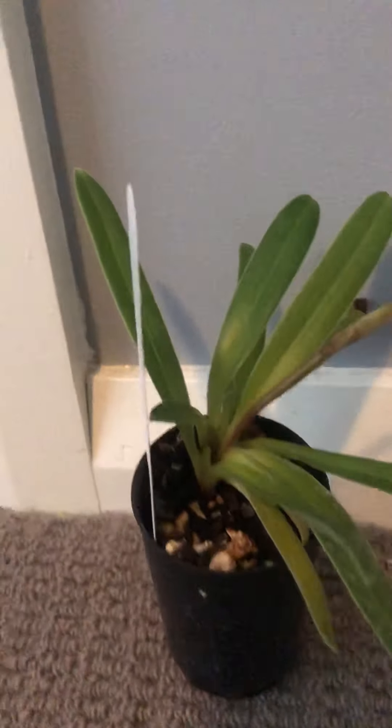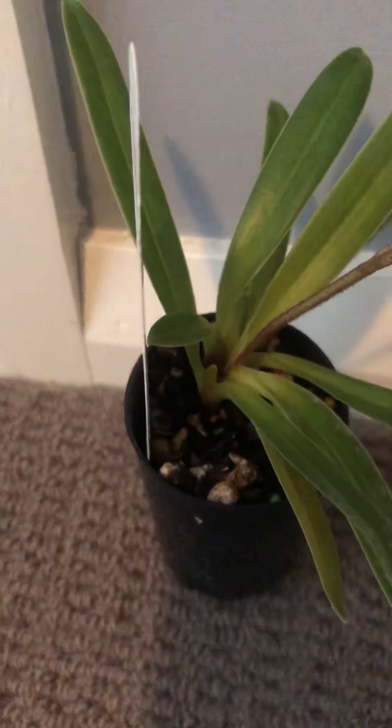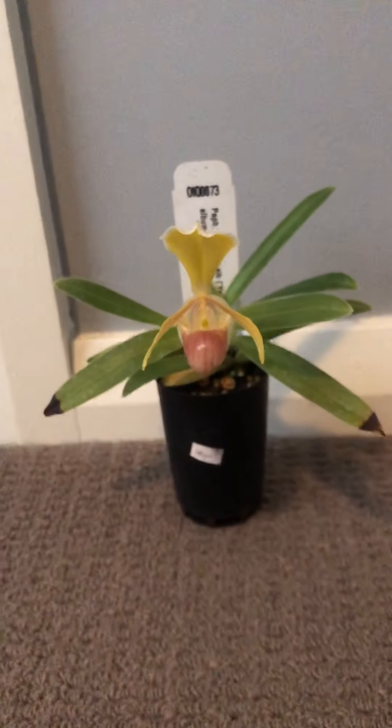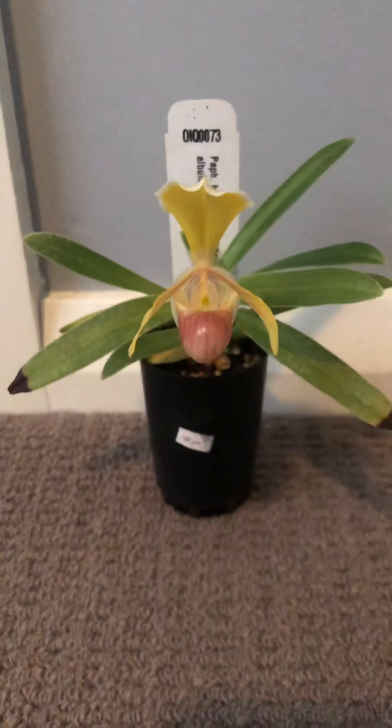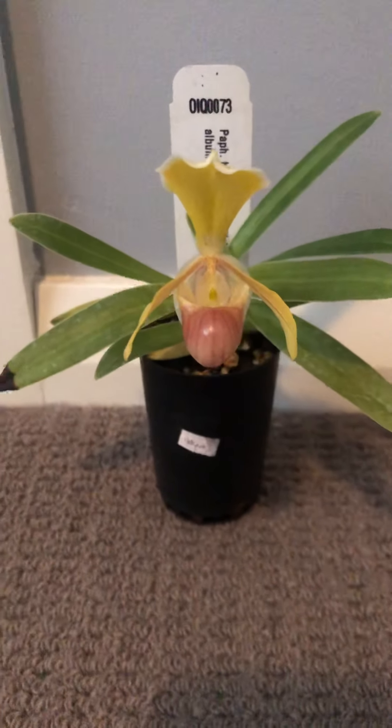It is actually planted in a mix of fine perlite, bark, and a little bit of calcium stones. Paphiopedilum actually likes calcium stones. So here it is — this is my very nice Paphiopedilum helenae. I hope you enjoyed watching it, thank you.